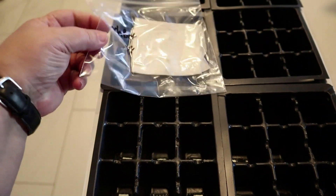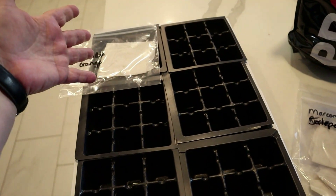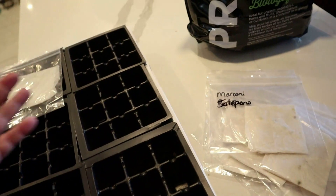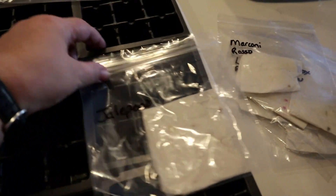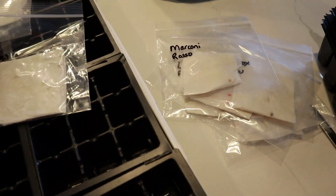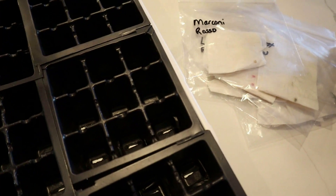I'm trying to figure out because I don't want to do like a whole tray of yellow lunchbox and a whole nine of red and a whole nine of yellow, because I don't need that many of those. And for jalapenos — I don't need nine jalapeno plants. I have eight different trays here for eight different types of peppers.